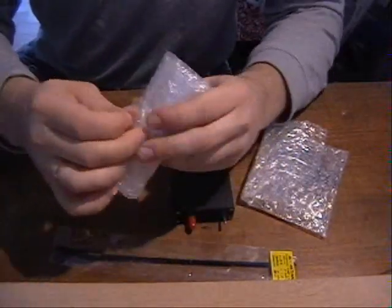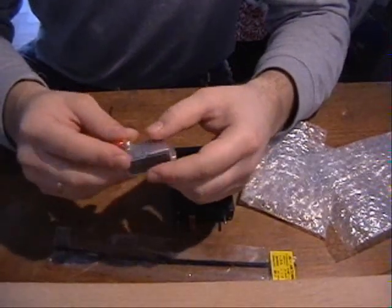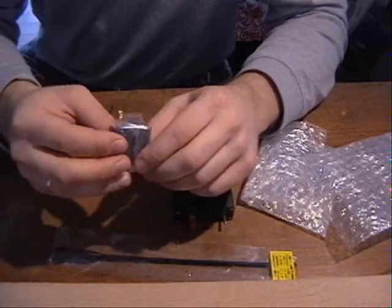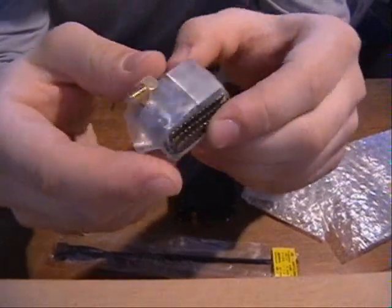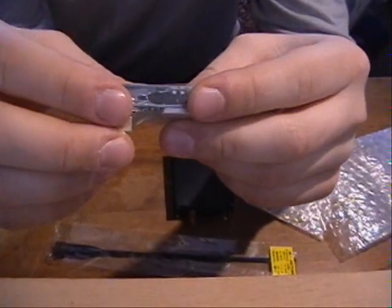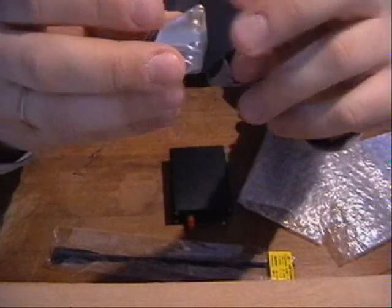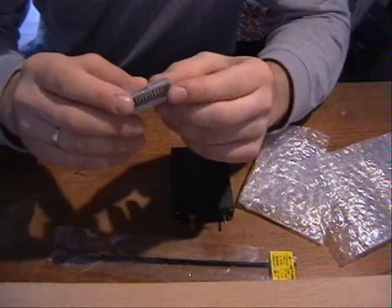The second thing is the receiver. Here we have the receiver — 12 channels, also with an SMA socket for the antenna. It's not a diversity receiver; it's a normal receiver, but it's good enough as far as I've heard from other users. I believe it's as good as the other long range system receivers. Here we can see the 12 channel pins. On the other side there is a description of the pins. I believe it's done very precisely — there's nothing bad to say about it.